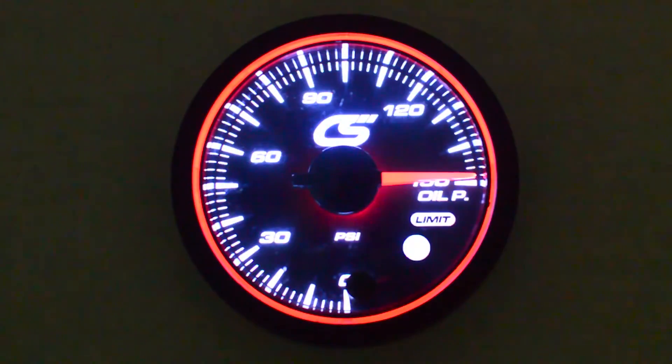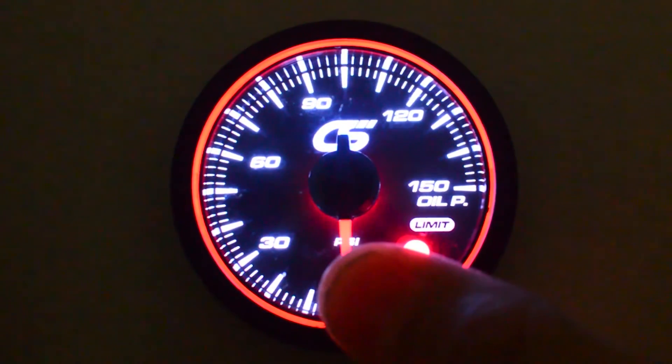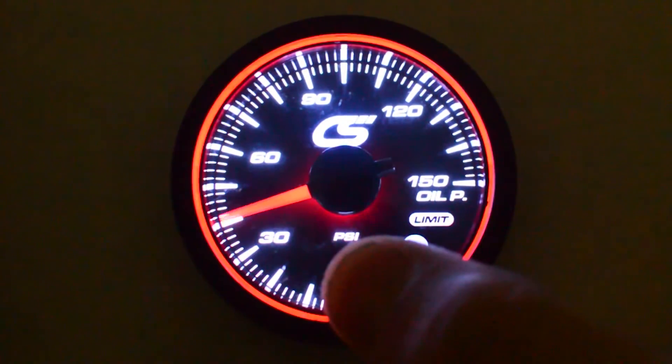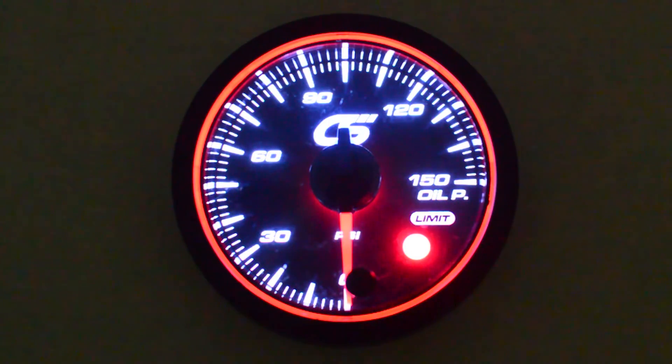I'm going to show you how to set the warning feature on the CorkSport gauges. After it does its startup and gets set, we're going to hold down the peak hold button for five seconds. You can hit it in little increments to go up really slow, or you can hold it down steady and it moves up in a steady sweep. Once you're done, you just release it, wait a second, and it'll return to zero and you're set. That's all there is to that.